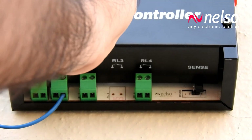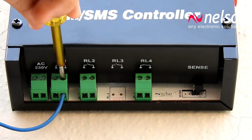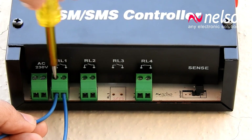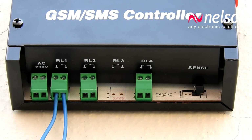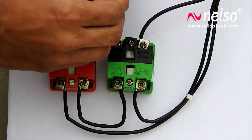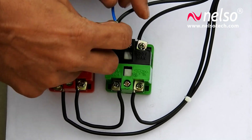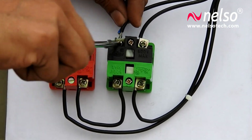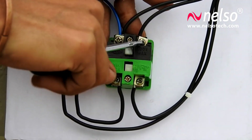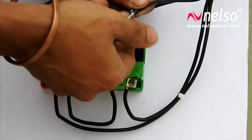Connect two wires to the RL1 point, that is Relay 1, which is normally open. Connect the other end of the two blue wires into the two points above the start switch. These two points get short when you press the green button, and they will get short automatically when the relay is on.